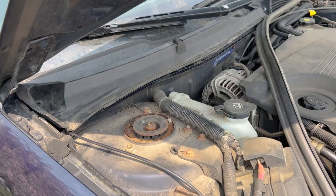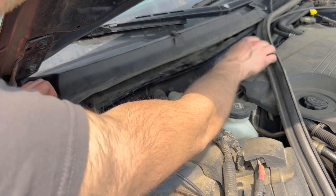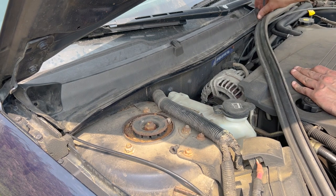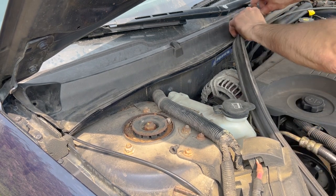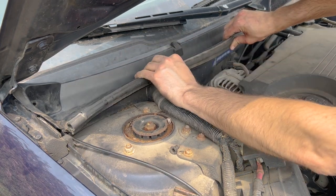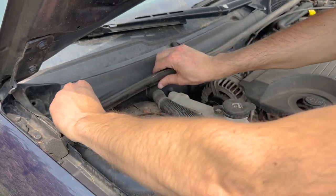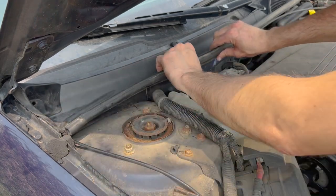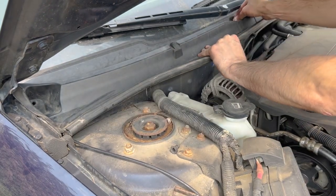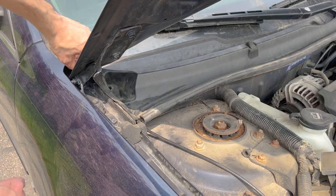Double check and reconnect the windshield wiper sprayer hose. Then set down the first cover we removed. Once it's flat, push the weather stripping back in place. Also, on the cover closer to the windshield side, make sure it's not sticking up — push it down to get it properly in place, and watch that windshield area too.